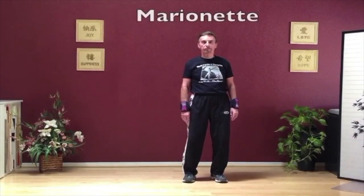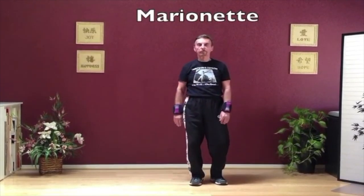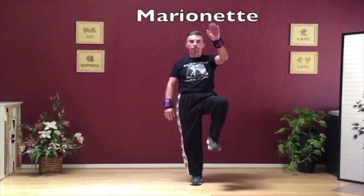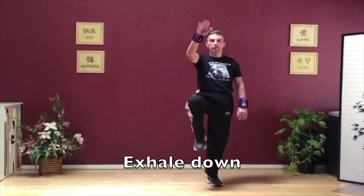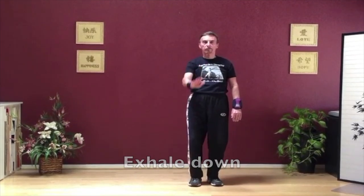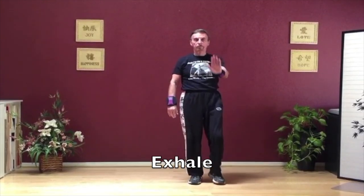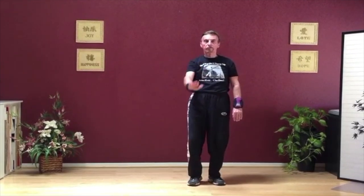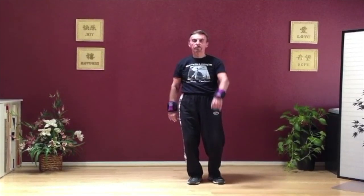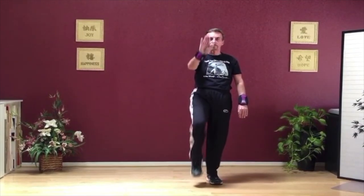This next move is the marionette. The left arm will float up and the left leg comes up with it. The right arm will float up and the right leg comes up. Inhale up, exhale down. Pretend you're a puppet and the strings are being pulled. This move will help your balance, works your legs, arms and shoulders, and also helps in concentrating.